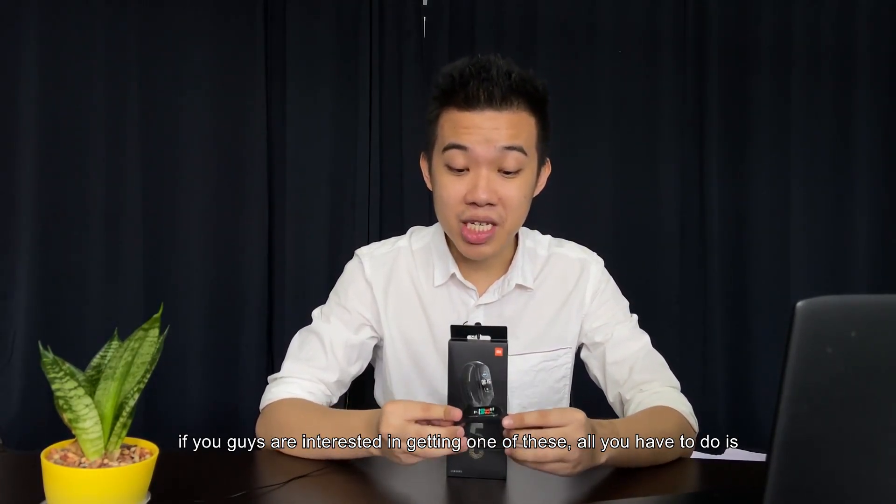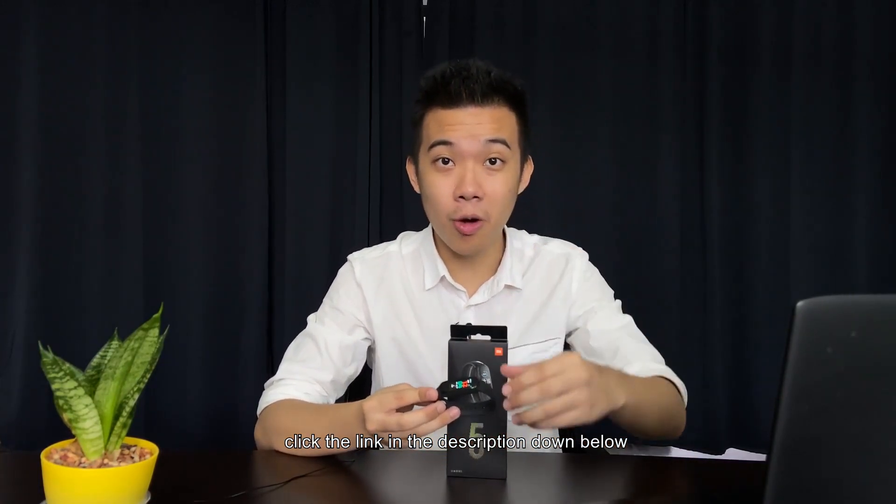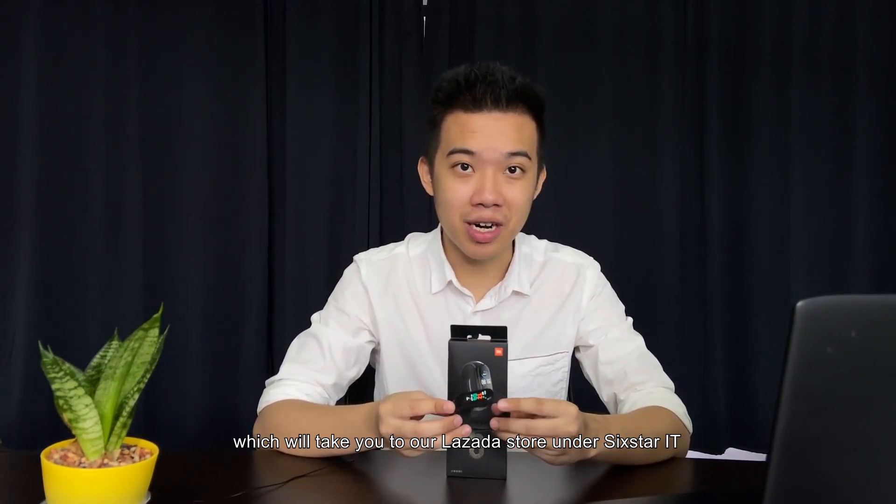If you guys are interested in getting one, all you have to do is click the link in the description down below, which will take you to our Lazada store under 6.IT.